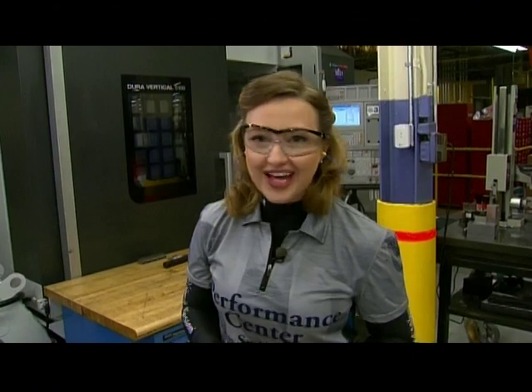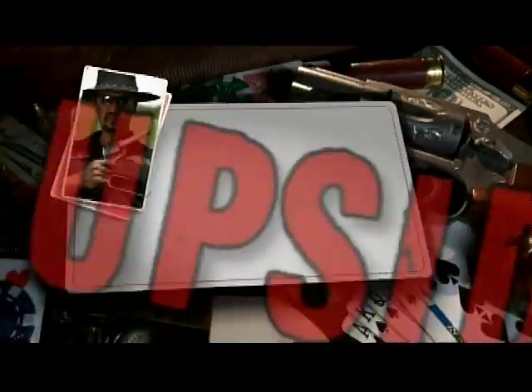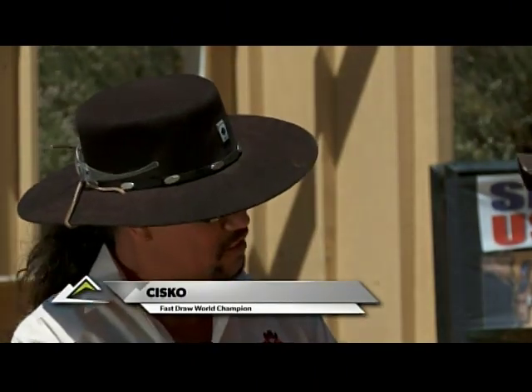Mike's there for Old West fast draw action just like the Hollywood movies. We're back in sunny California with the master gunfighter Cisco. Good to see you, my friend. My pleasure. How are you? What have you got planned for us?